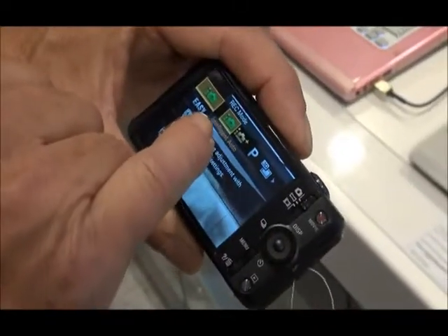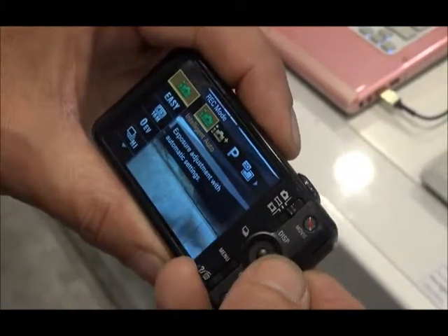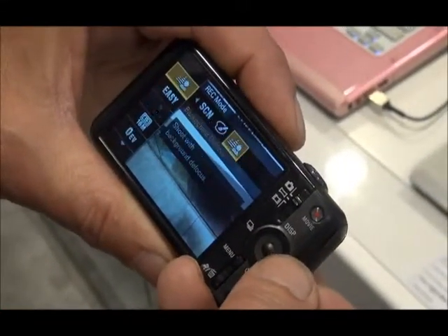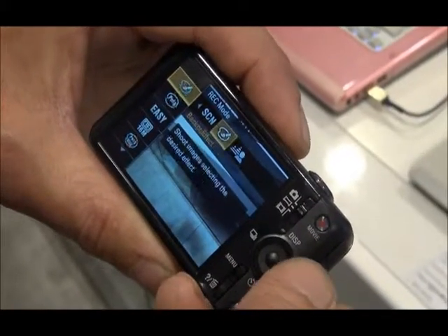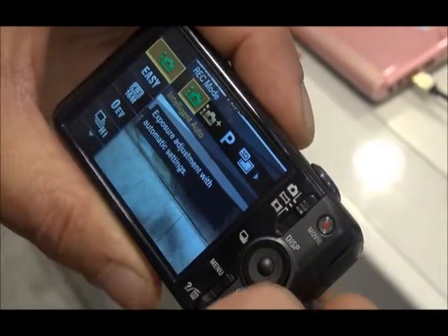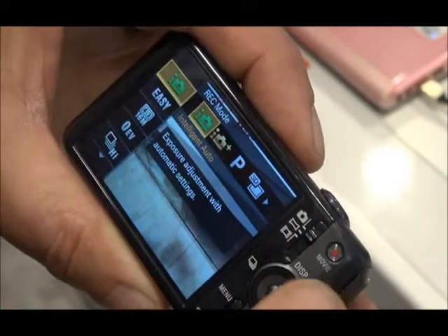So this is Intelligent Auto mode, and with the dial we can move through different settings and mode settings. In this little blog all we're going to take you through are these mode settings. So as mentioned, the first one's Intelligent Auto.